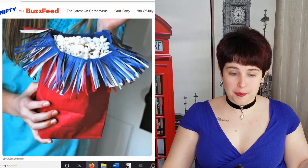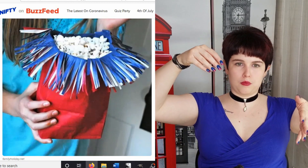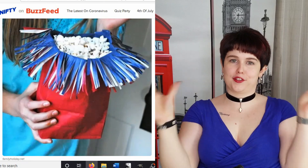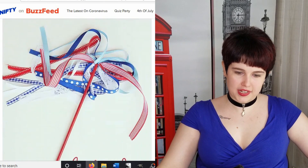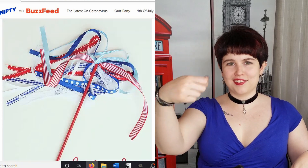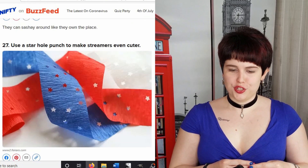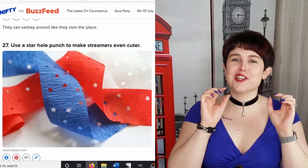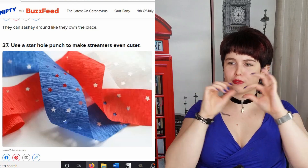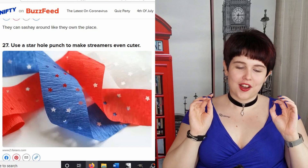These are just simple popcorn bags. You layer a white bag inside a red bag, then a blue bag inside the white bag, take the tops, cut them into strips, bend them over, and it looks like a firecracker — that's cool. And there are little things for kids to wave around: just take some ribbons, tie them to a stick, and they have a little wand. There's also a craft where you take streamers and a star hole punch and hole punch stars all along the streamers — but these are tiny stars along really thin material that you have to be very careful not to tear. Oh my, I could not do this.